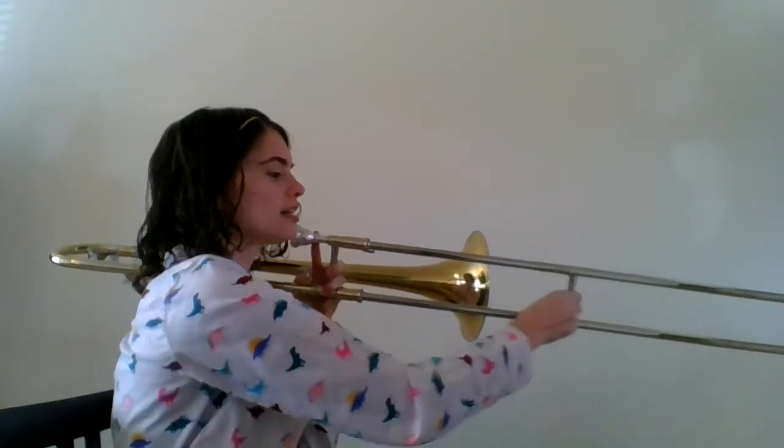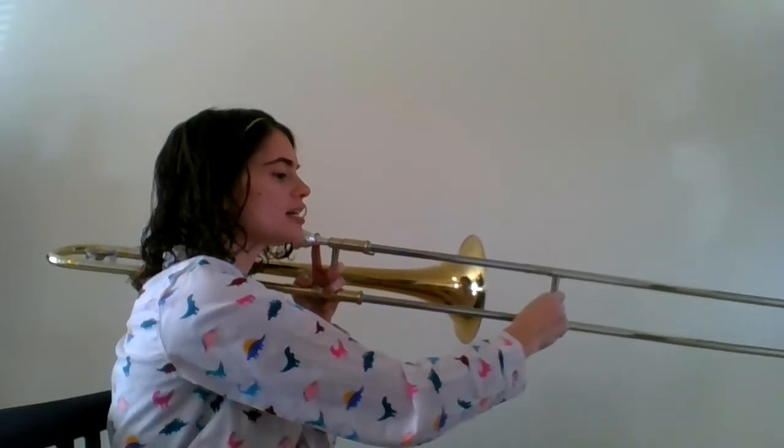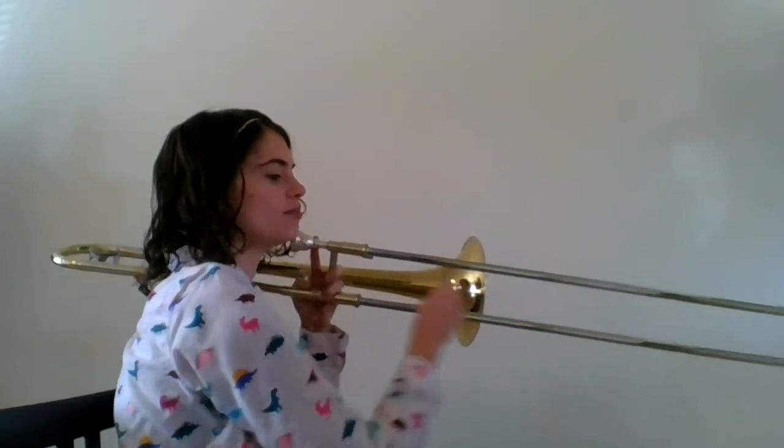F, F, D, D, F, G, F, D, C, C, C, D, C, B flat.